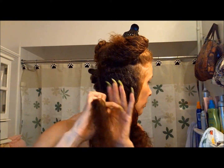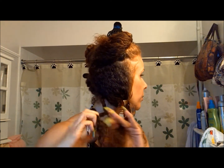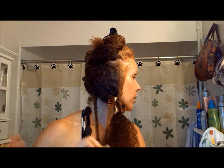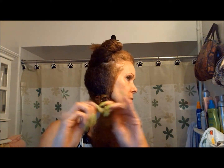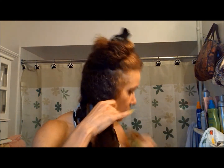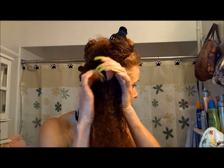Then I detangle it just to make sectioning fairly easy. You can see that I've got a few sections in my hair. I just find that for making twists, the more sections I use, the easier it seems — because it does take a long time. It took me about an hour to do all these twists, and I probably ended up with about maybe 30 twists.